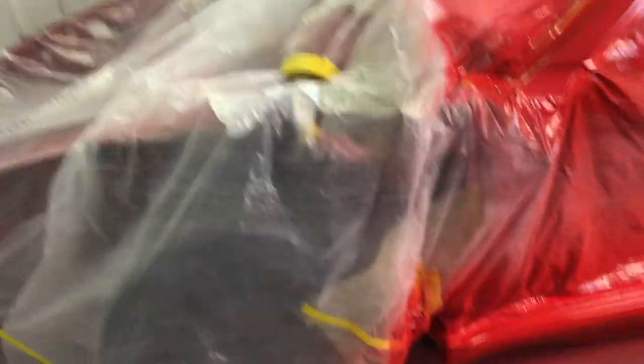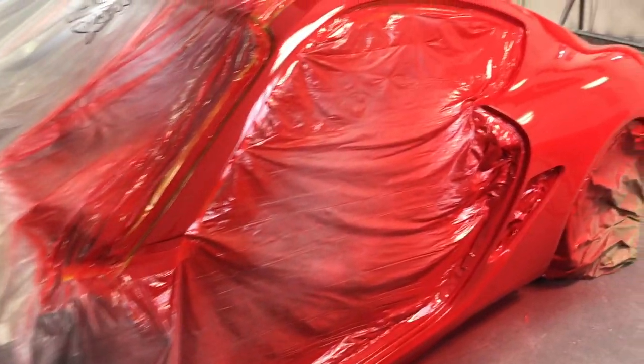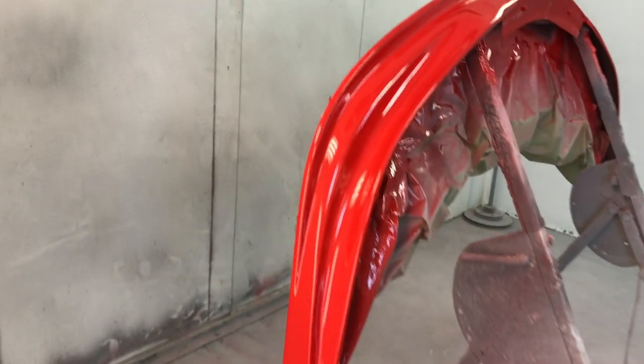We've got all three coats of clear coat sprayed on there. Everything looks pretty good, let's go check it out. I think the paint turned out awesome. We're going to call it a day, let this thing dry overnight, and we'll see you in the morning.